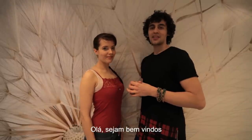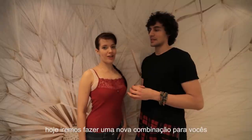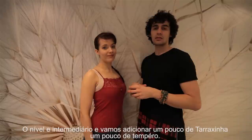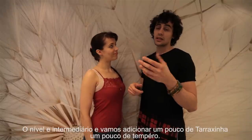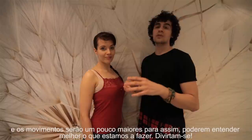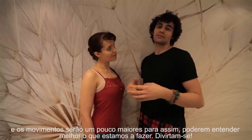Hello guys, welcome back. I am Laura and today we are going to do a new combination for you guys. The level is intermediate and we're gonna add a little bit of tarasinha, a little bit of spice, and we're gonna change the speed. We have half beats, we have double beats, and the moves will be a little bit bigger so you can understand better what we do. Enjoy!